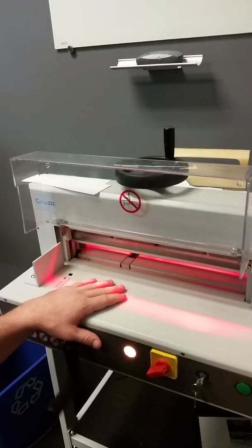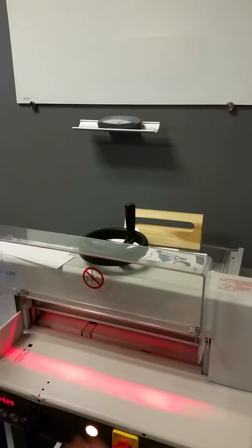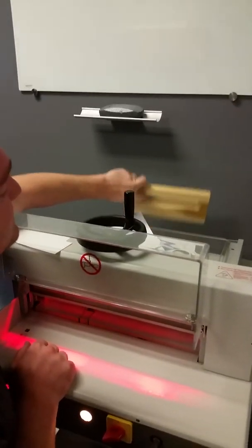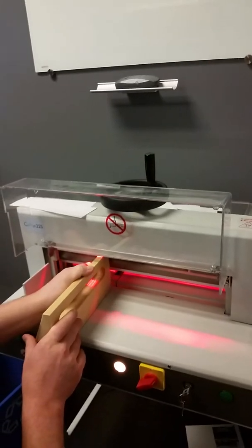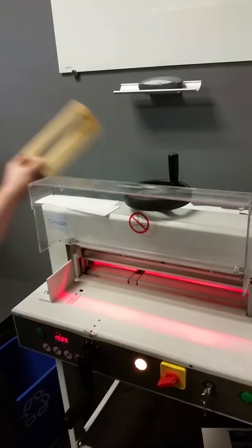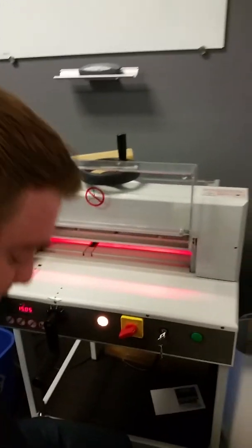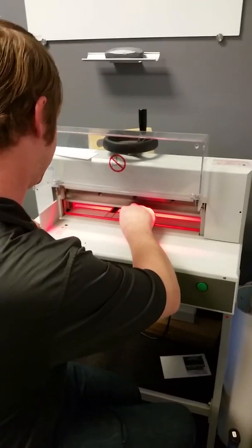That wooden thing — that's for when you have large stacks. I use my fingers because my fingers are big, but if you have a large stack of paper and you want it to be perfectly even, you can use that to make sure all the paper is in line. That's it — and then I'll show you this folder.